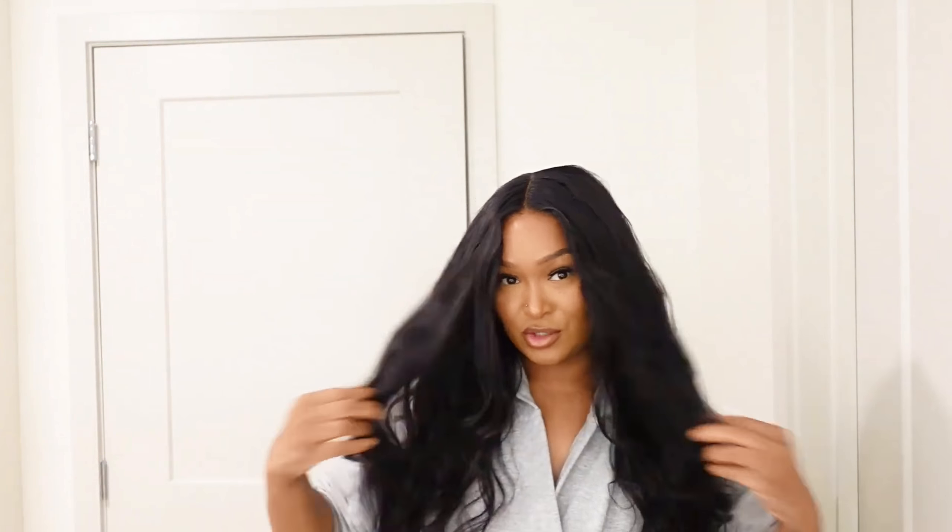Why am I scared? Okay! That really made the curls look so beautiful. I've just been loving bed hair lately — I just love this vibe. It's so pretty.